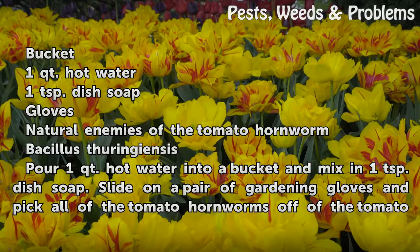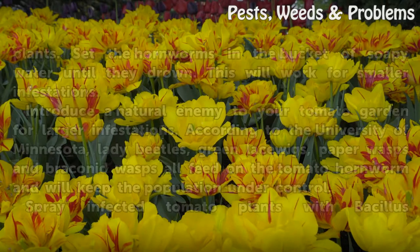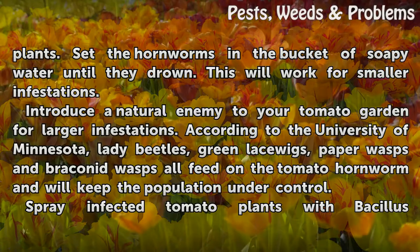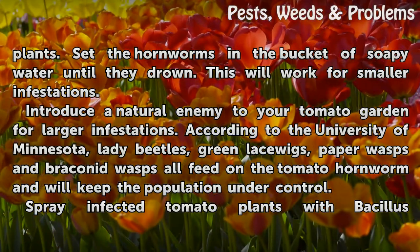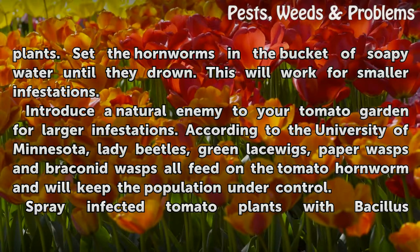Pour one quart hot water into a bucket and mix in one teaspoon dish soap. Slide on a pair of gardening gloves and pick all of the tomato hornworms off of the tomato plants. Set the hornworms in the bucket of soapy water until they drown. This will work for smaller infestations.